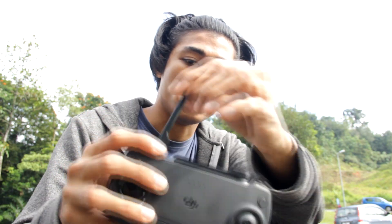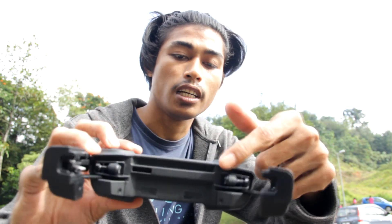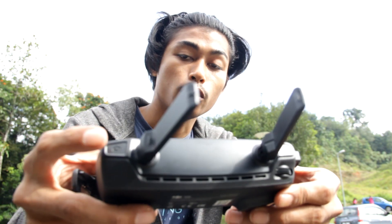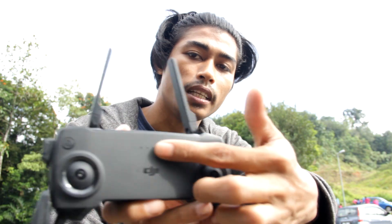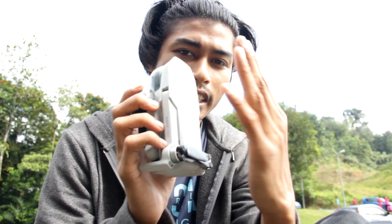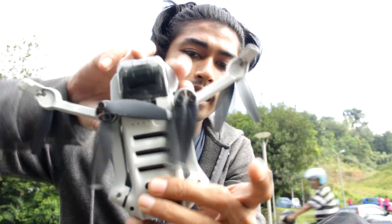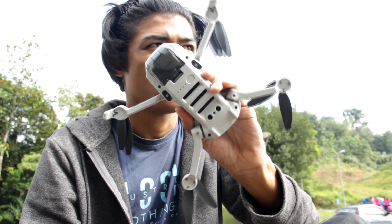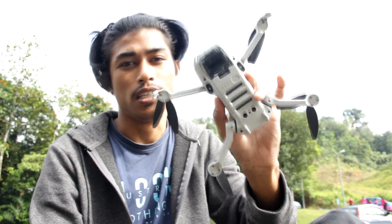The controller has an antenna, a phone holder, and joysticks that can be stored underneath. There's a button for recording, a button for taking photos, a button for landing, and a power button, plus a battery indicator. The Mavic Mini is very light and small — when folded it fits in the palm of my hand. When unfolded the propellers make it a bit bigger. Let me show how it looks when flying and demonstrate the app.